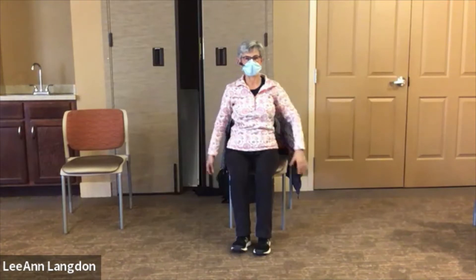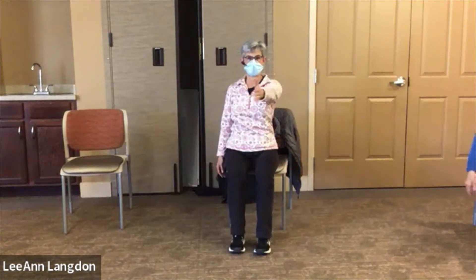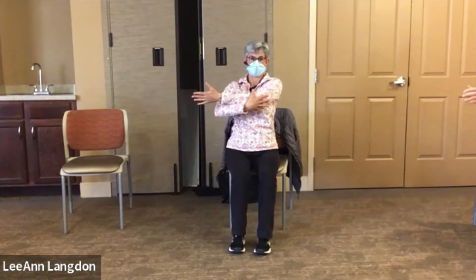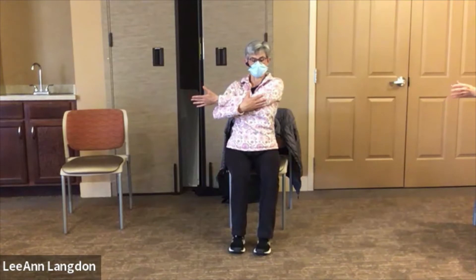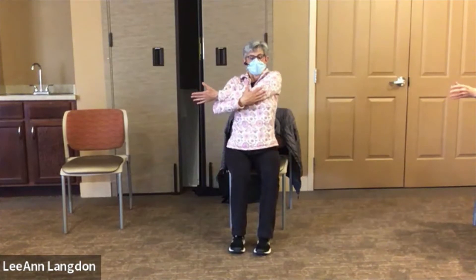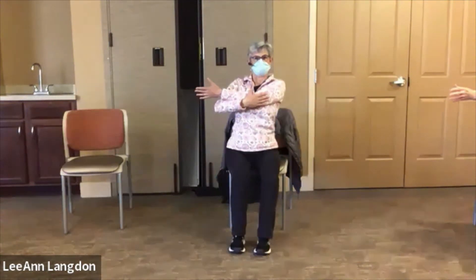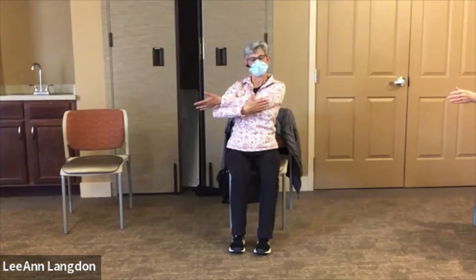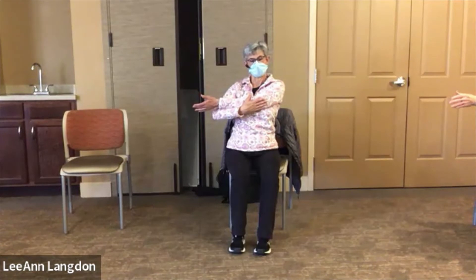Release that and try the other arm — reach straight out in front and then pull it across your body. Use the other hand to hug it in a little bit closer if that feels good. Big inhale, and as you exhale relax, try to lower the shoulder away from the ear, and just give that a second to stretch out and open up.